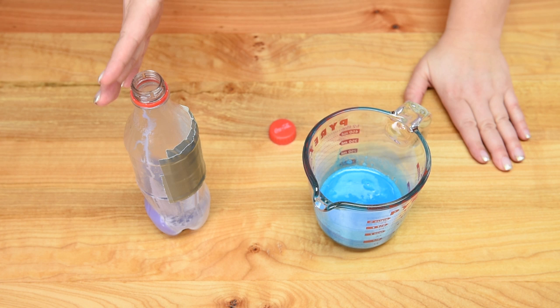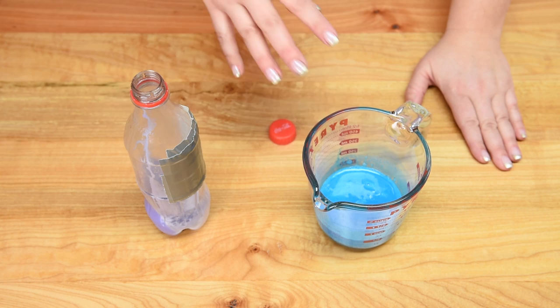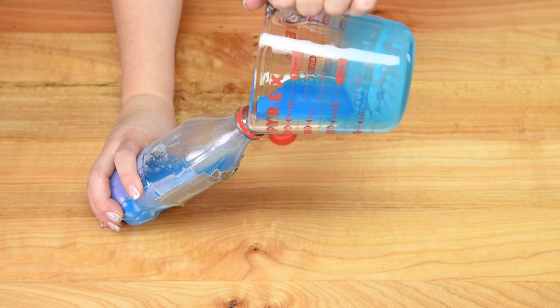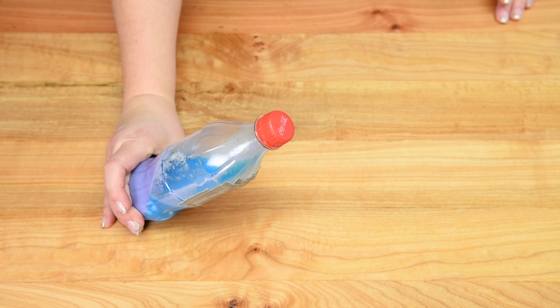I have another bottle where the purple is already set, and now I've made 100 milliliters of blue. I pour the blue in on an angle, working slowly and carefully, then pop the lid on and put it in the freezer for another 25 to 30 minutes. You just repeat this with all the remaining colors all the way up to the top of the bottle until you get to red — or whatever colors you want in your rainbow bottle.